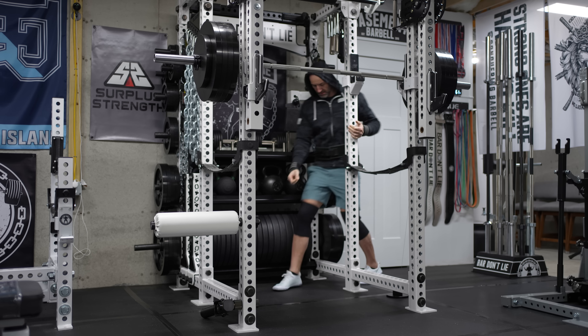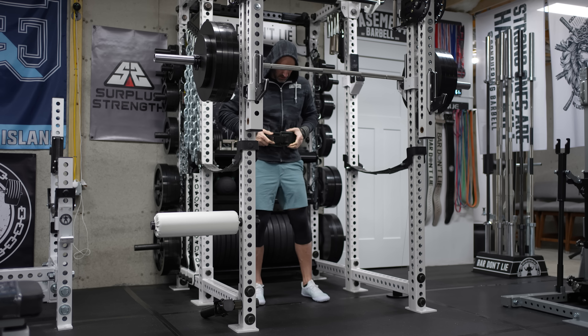REP does have a hanger that they sell. However, I didn't want to buy an extra hanger and was hoping it would just work as is. So in terms of storage on a Rogue rack, it does not store in that fashion, which is disappointing. But to be honest, I'm just going to put it off to the side anyway, because if I did have it there it would block off access to the rear of my rack.